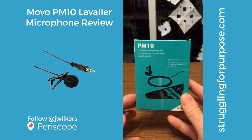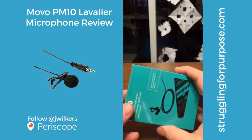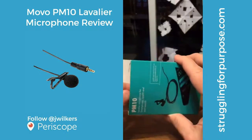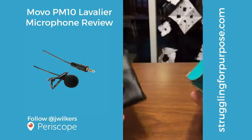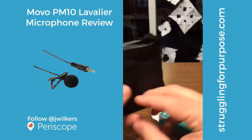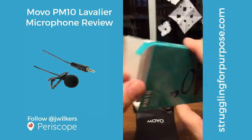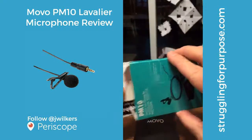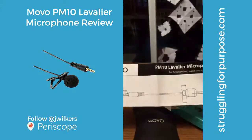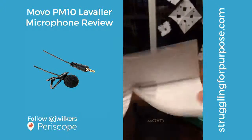It works with smartphones, iPads, iPod touch, all that kind of good stuff. Let's see what's in the package. It comes with this faux leather bag with Movo on it. There's probably warranty information in here — destructions, I always got to have destructions.